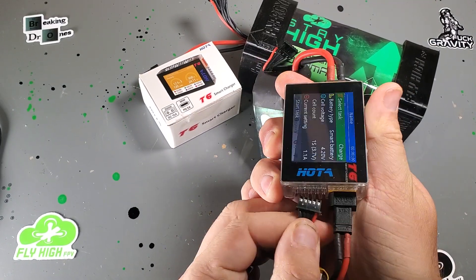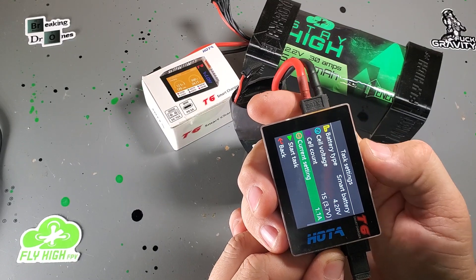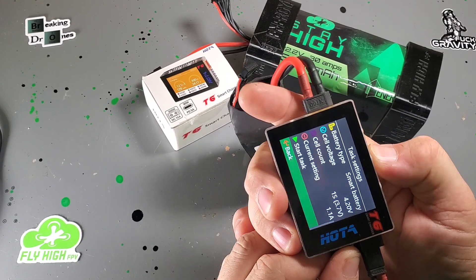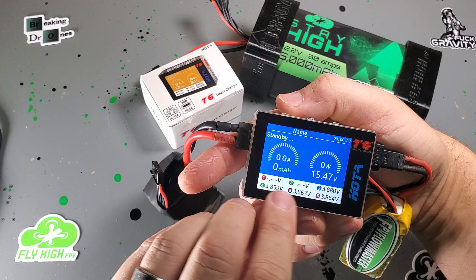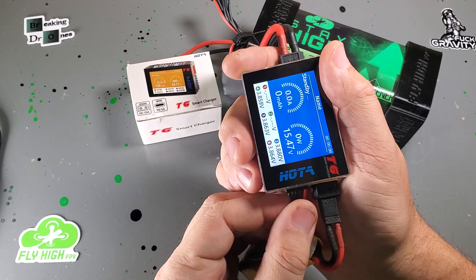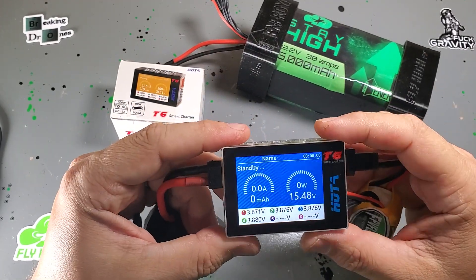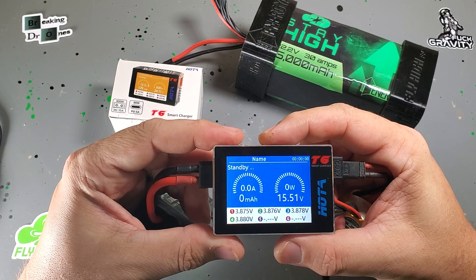You can always plug it in wrong — if I just plug it in wrong and go to here, you'll see cells 1 and 2 are dead and 5 and 6 are full. So that's not right. Then you plug it in the right way — there you go. Once you've got a battery plugged in correctly, all you're going to do is click on it and select your modes.